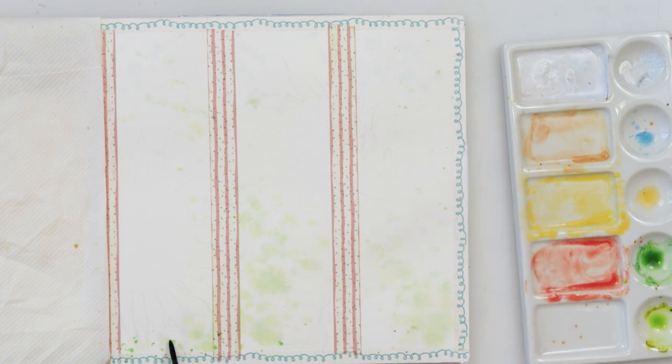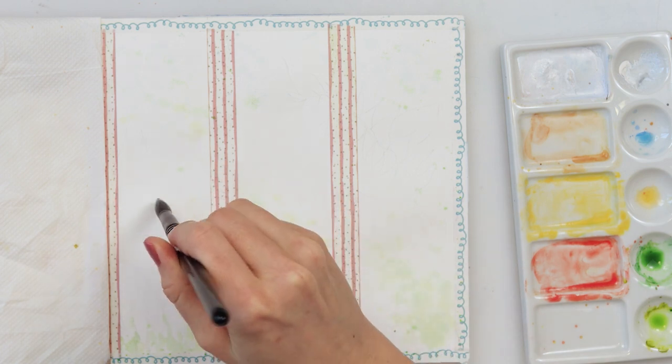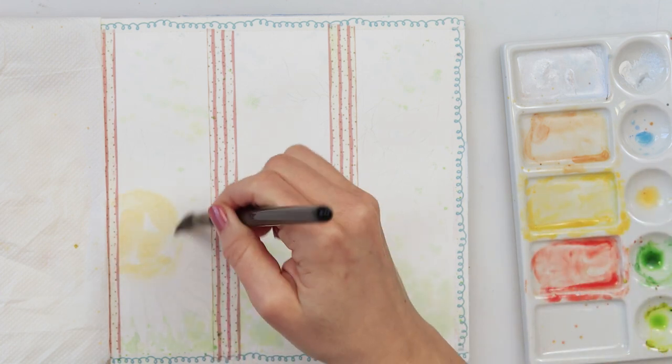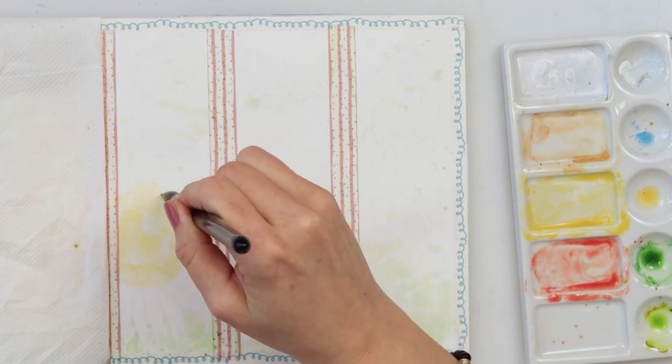Next I prewetted the entire paper and after that I splattered some paint — first some rose sienna, then some olive green, and at the end some green. That will dry and leave those beautiful spatter marks in the background of our painting. After that I started with the center of my left sunflower.